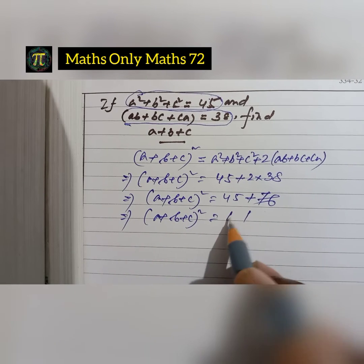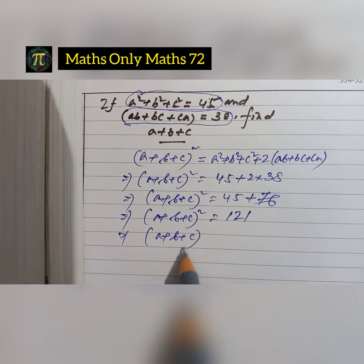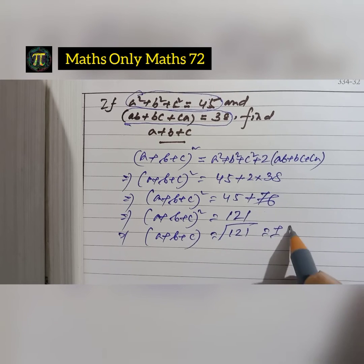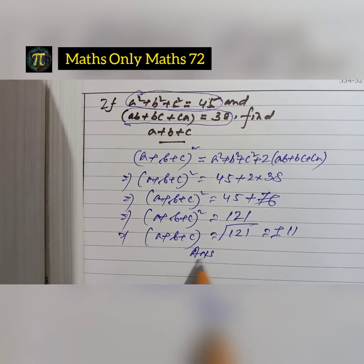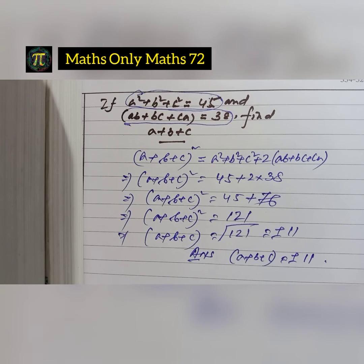Therefore a plus b plus c whole square is 121. Taking the square root, a plus b plus c equals plus or minus 11. Thank you.